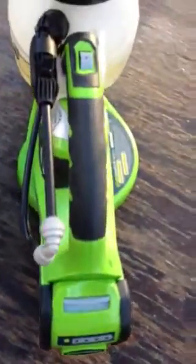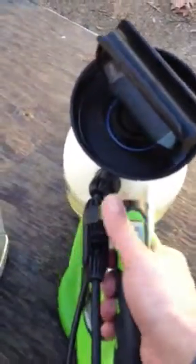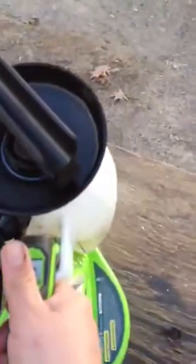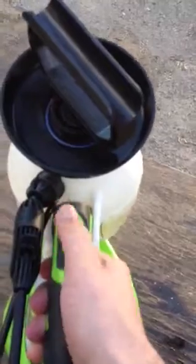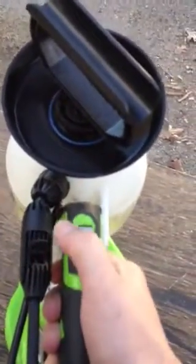These beautiful Greenworks batteries are good for 2,500 charges. You can even tell with an LED how much power you have in there — that's enough to do about 10 yards. And that's it. You're pumped, you're pressurized, your battery is good. Simply turn your unit on and pull back, and you're good to go.